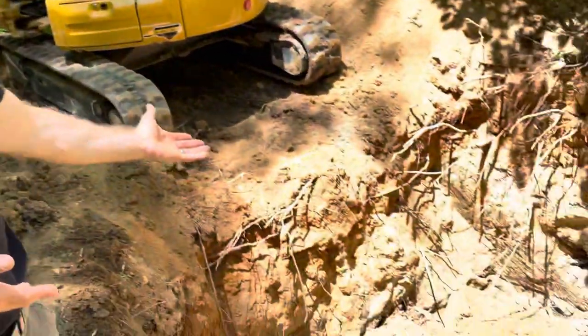So what we did is we dug out the old septic tank, which leaves us a beautiful hole, and now we're going to put in the new septic tank. Let's see how this goes. And now we have the beautiful tank installed.